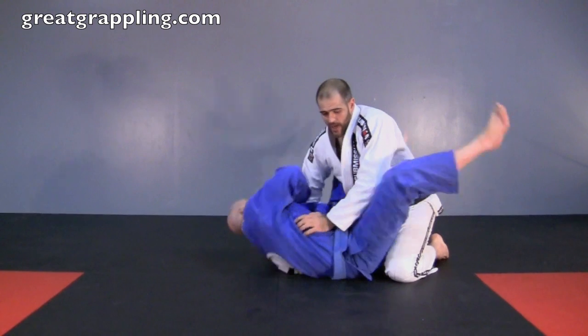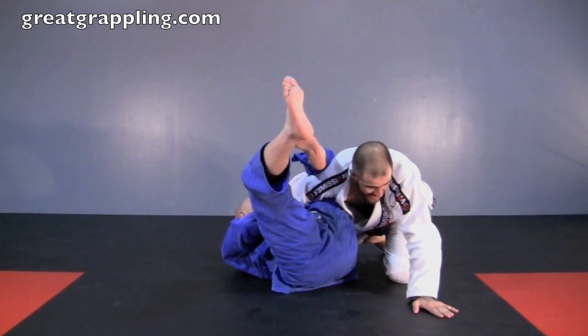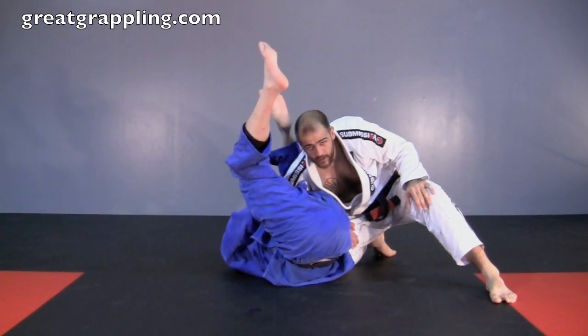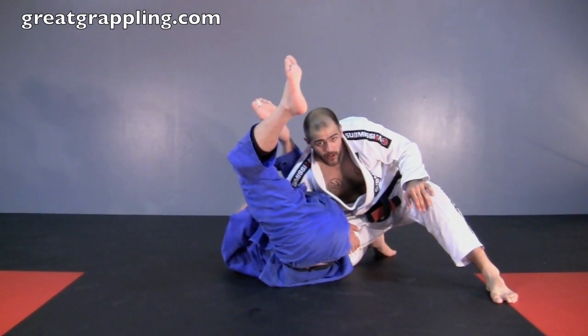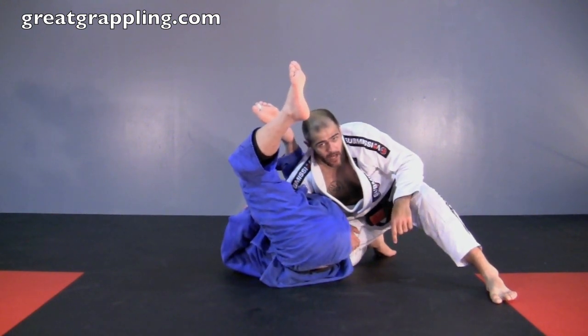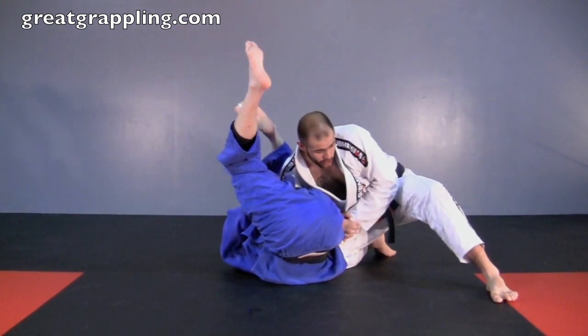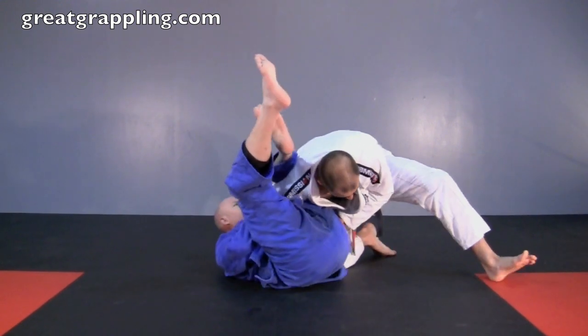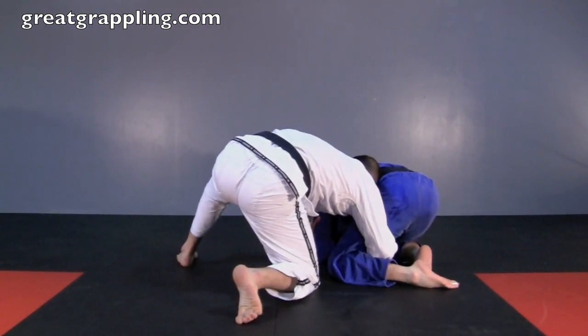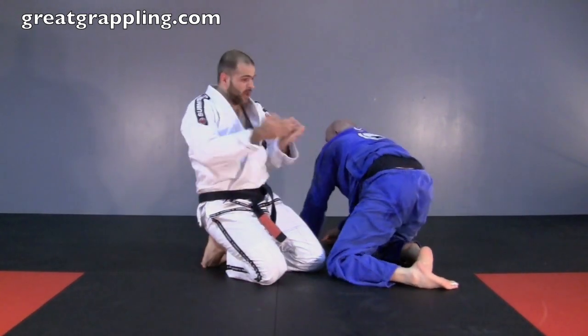He goes for the omoplata — immediately controlling the thigh, hand on the floor, foot on the floor. I start to push back, controlling. Don't let him triangle you, omoplata you, any of that. Don't look back at him — you don't need to know what's going on back there. From here: control, sit through, and turn him all at the same time — all the way up. Nice control here, and we can bulldoze — head right in that hip.